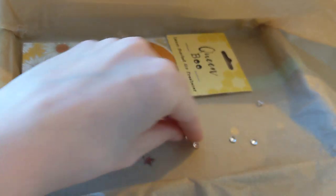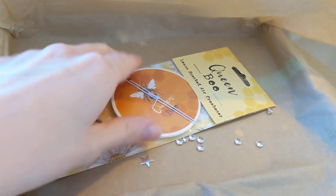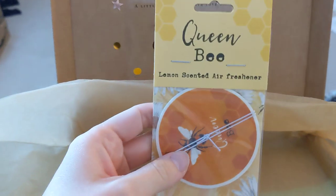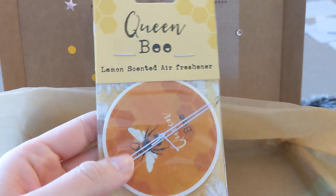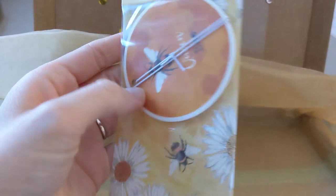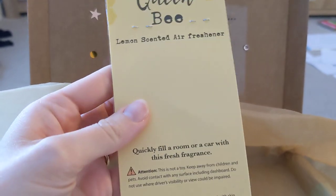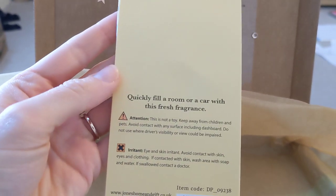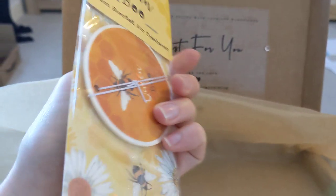I love these little things, they were all over the top of it. Queen Bee Lemon Scented Air Freshener. I like lemon and citrus smelling things, so that's good. I'll pop that in my car.